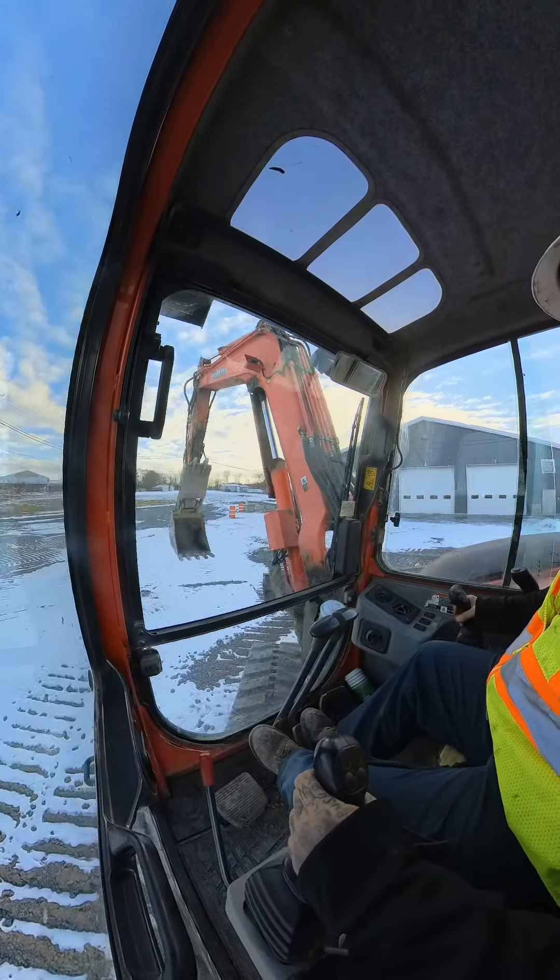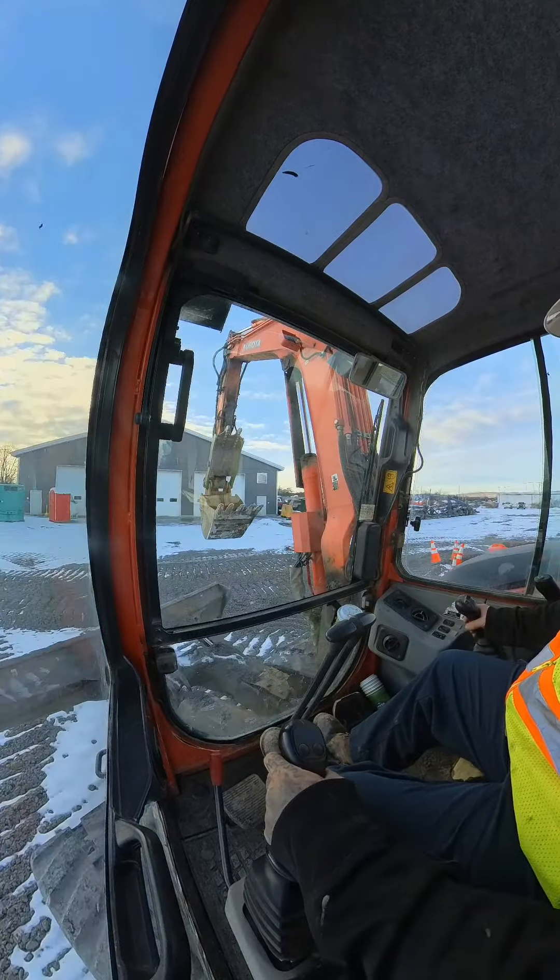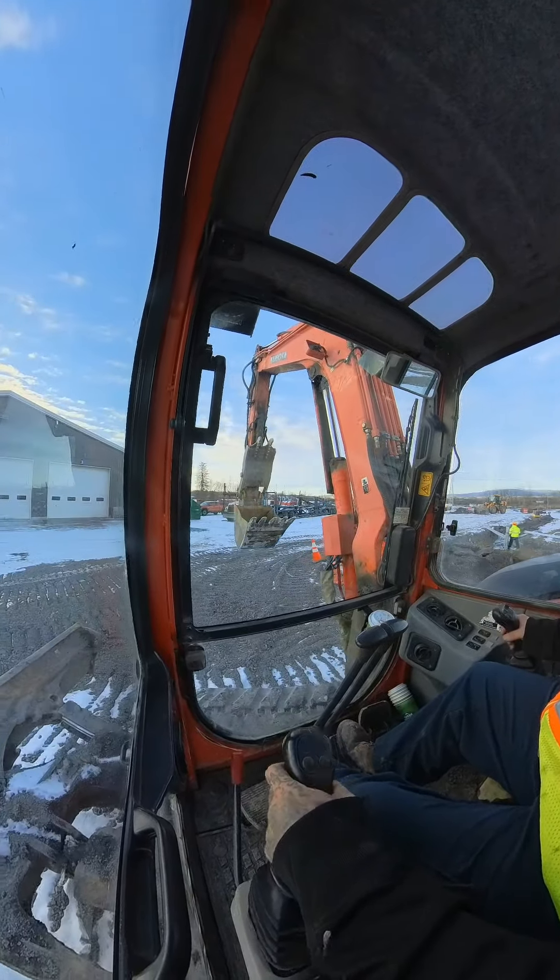And that is the only easy way to jump dirt.